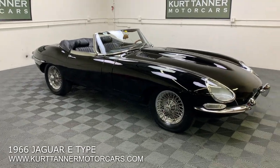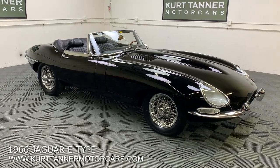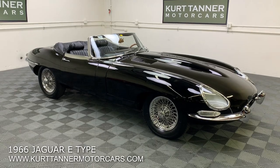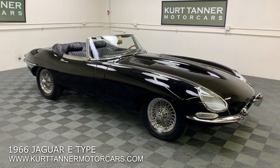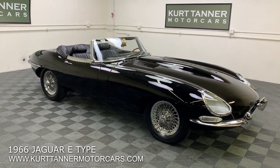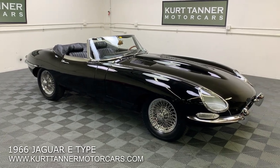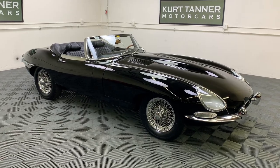Very nice top. We're going to be doing that driving video shortly. This one's for sale right now, just in time for the holidays. Lovely 1966 Jaguar E-Type in very nice driver condition cosmetics, matching number car. It's for sale right now on our website, www.kurttannermotorcars.com. Thank you.